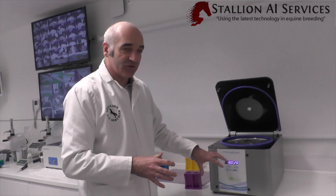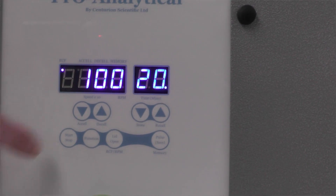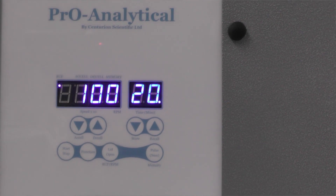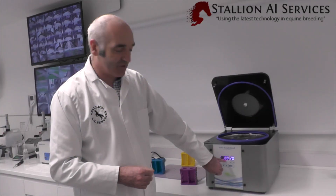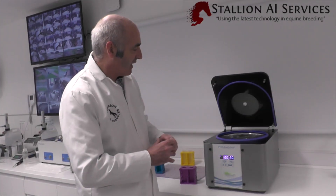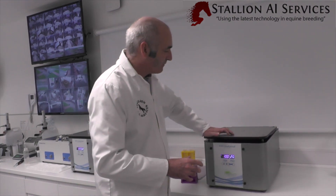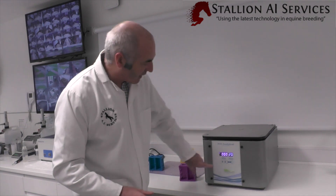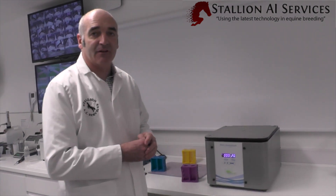If your centrifuge displays g-force directly, you can simply select whichever value you want. This specific centrifuge is times 10, so where it shows 100 it actually means 1000g. We set our 20 minutes, press go, shut the lid, then press start, and it will count down until it finishes.